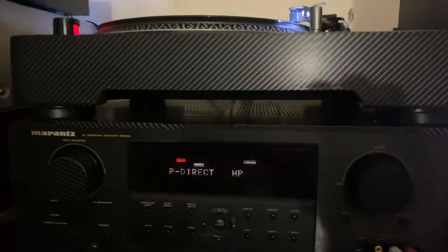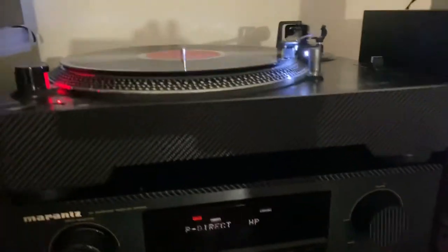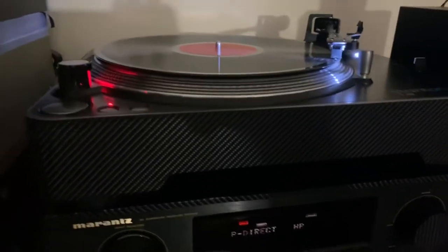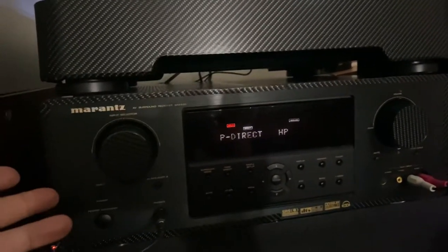This is a trial with my turntable and the Marantz receiver. We're gonna play this Paul McCartney vinyl record. All right guys, let's check it out — courtesy of a Marantz receiver.